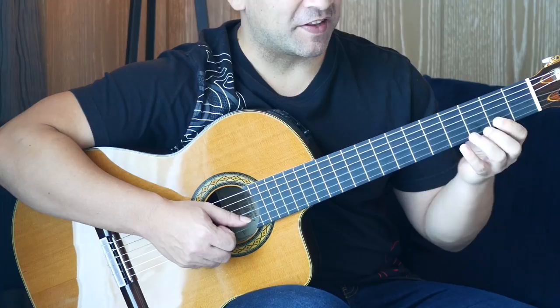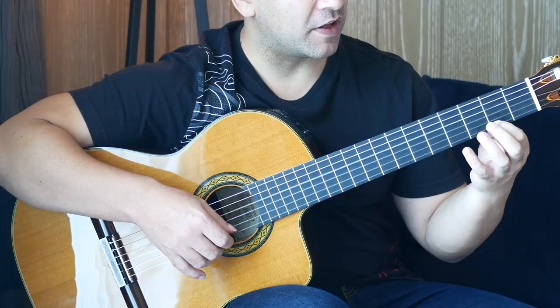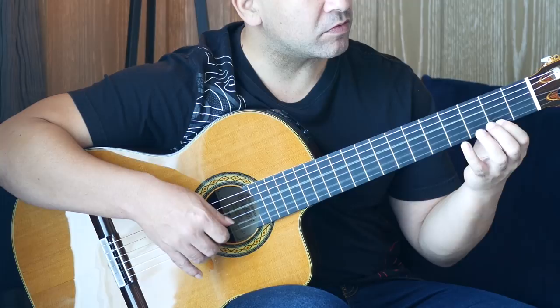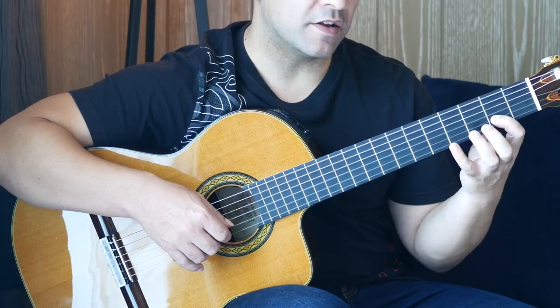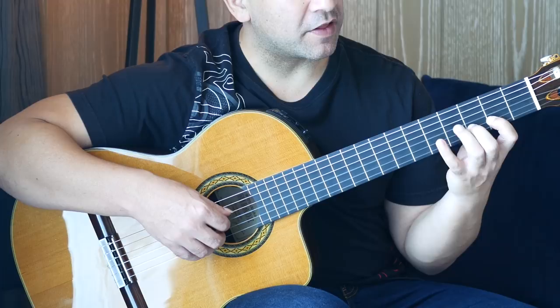Moving on. Here we have open D, open B, then a pull-off from the second fret to open on the first string, then back on. You could actually barre this if you wanted to, but I'm going to teach it without barres. Then we go to the third fret on the B string, then second fret, and then a hammer-on. Then third finger on the fourth fret of the G string, and then three, two, three — that two-three is a hammer-on.